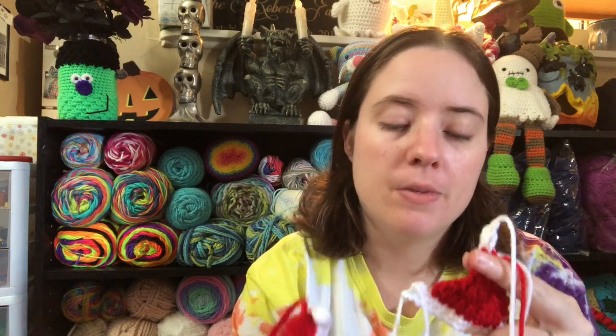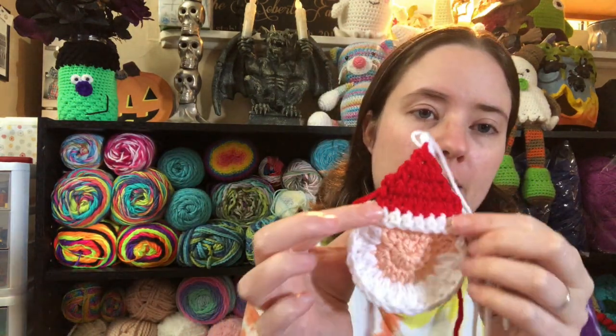I just weave them to the back of the item and knot them, because these are going to be sewn onto the square and then the squares are going to be lined with fleece. So I don't have to worry — I just knot them really good and cut them.